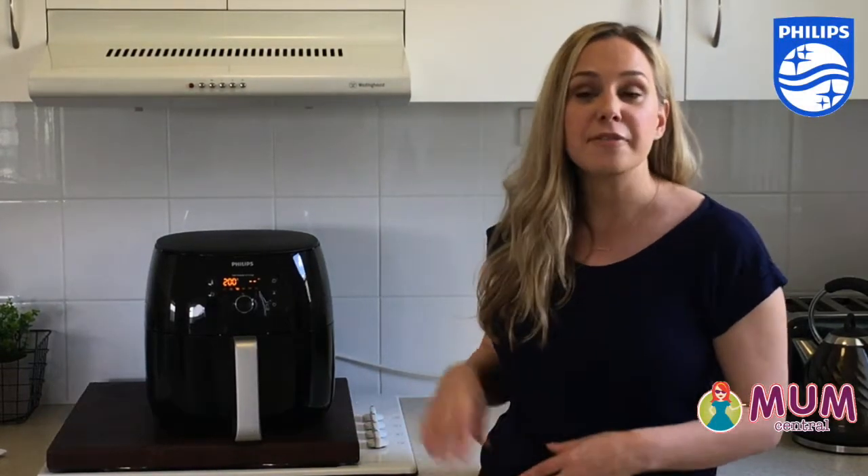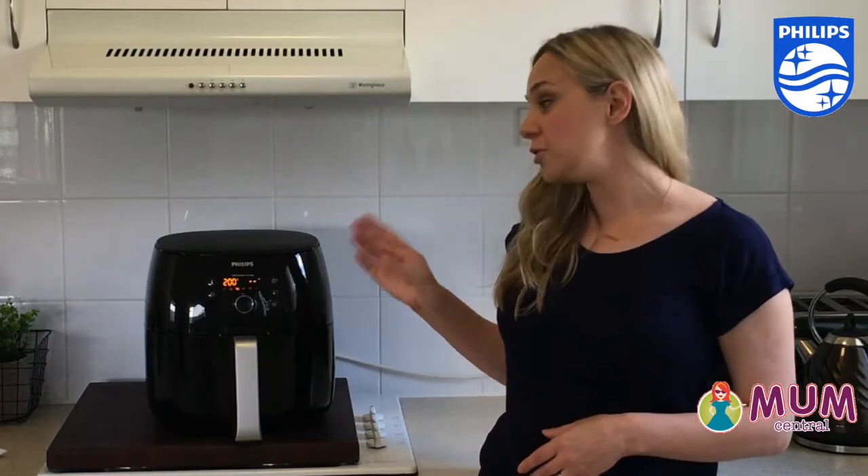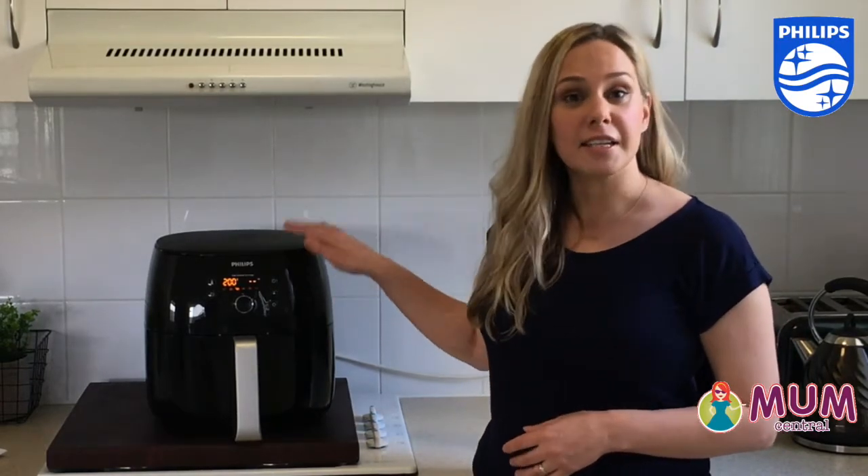Hi, I'm Lexi from Mums Pantry and today I'm going to chat to you about the Philips Air Fryer XXL, the newest, largest air fryer in the Philips range.